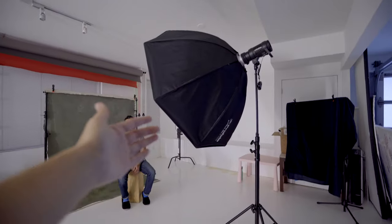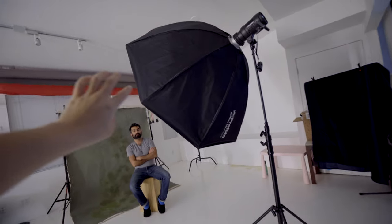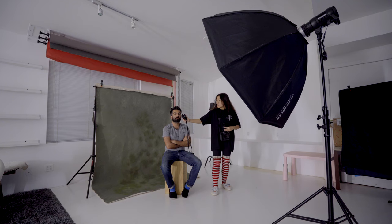I put it right at the front of the model. I set the camera to the shutter speed and aperture I want, then I meter the light and adjust the power of the light until it meets the setting on my camera. You can see the light is nice and soft — the whole image is very evenly lit.